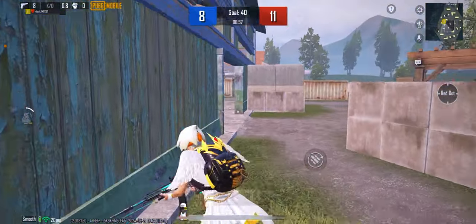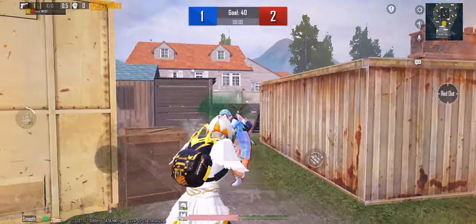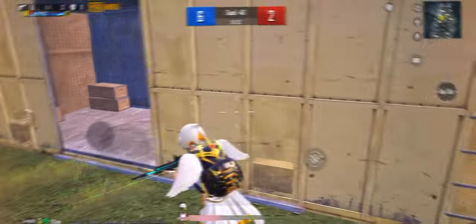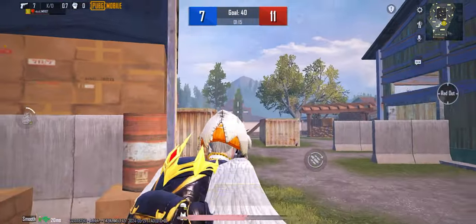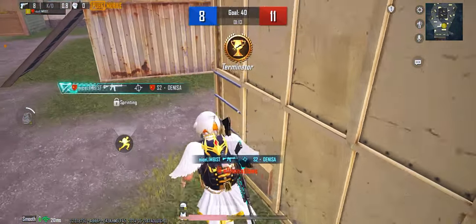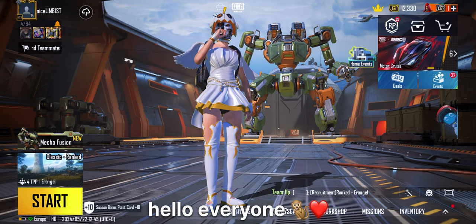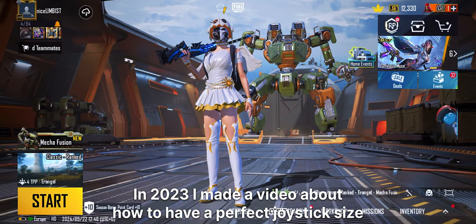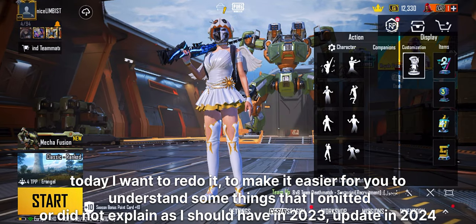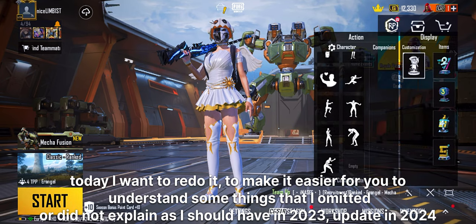I am not your enemy! Hello everyone, I'm really sorry that I made you wait so long for a new video, but today I came with a new video especially for you. In 2023 I made a video about how to have a perfect joystick size. Today I want to redo it, to make it easier for you to understand some things that I omitted or did not explain as I should have. Update in 2024. Let's start.